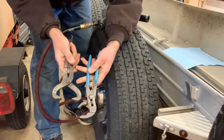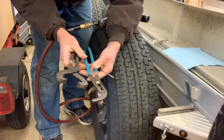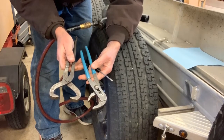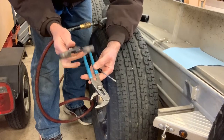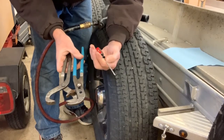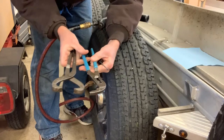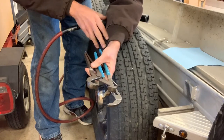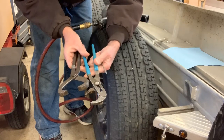We only need a couple of basic tools once we get the tire off to inspect the brakes. This is a dust cap remover, a small screwdriver, and a pair of channel locks. Let me go ahead and remove the tire here, and then we'll take it apart and see what we see.